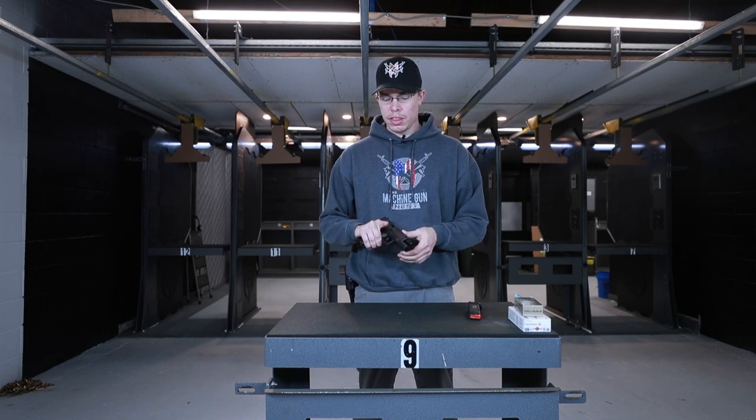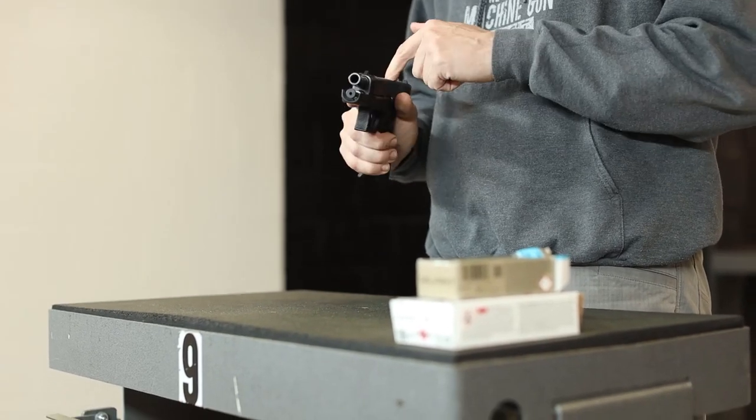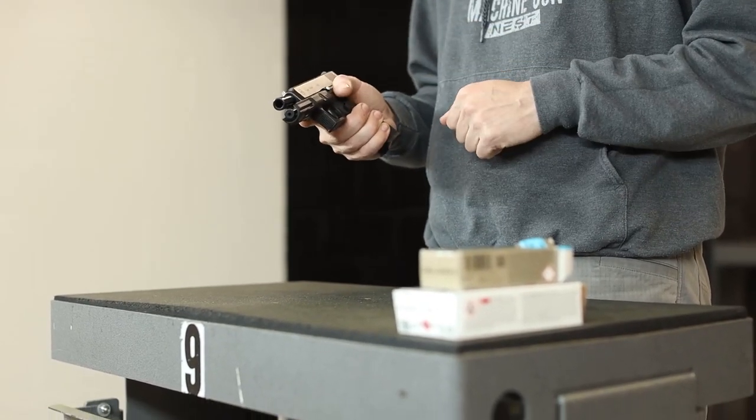If you do have a magazine in the firearm, you want to make sure that's the first thing you remove just in case it is loaded. Once you've done that, the second thing is you never want to put your finger on the trigger until you're ready to shoot. So with our finger extended, we can do our three-point check and know that it's unloaded.